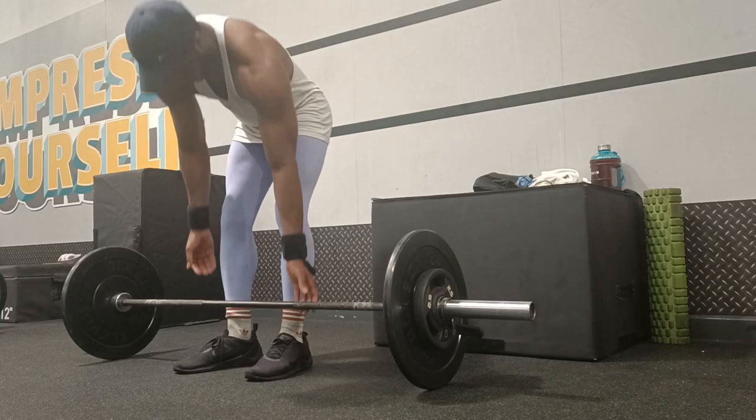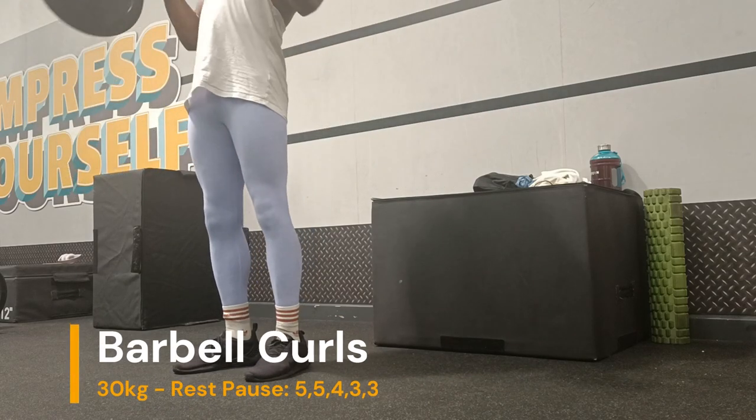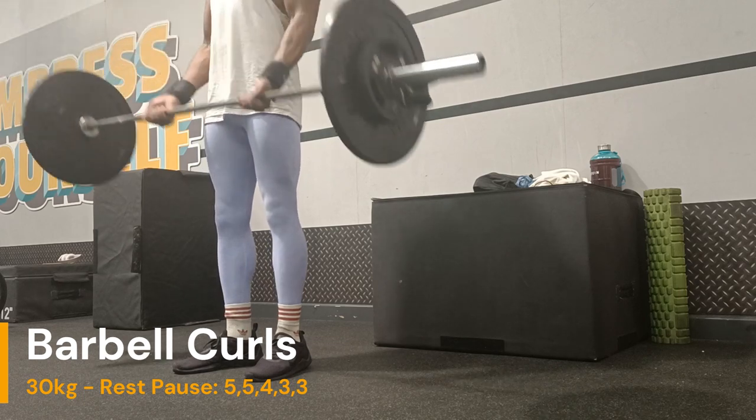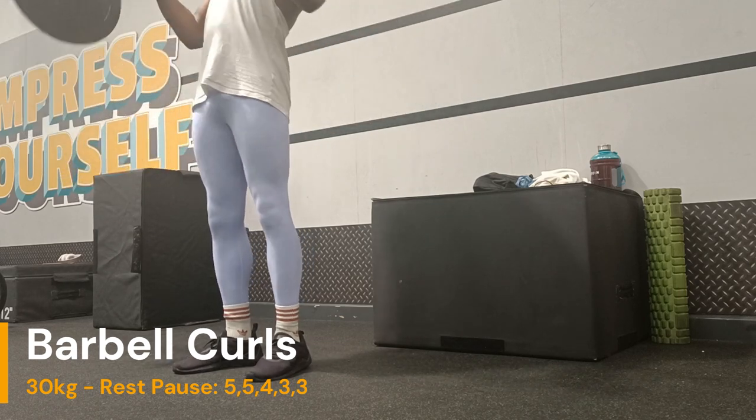Straight after is barbell curls - more or less the same thing: initiation set of 12 and then rest pauses until we get to 20 reps.